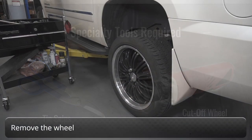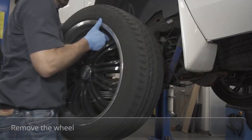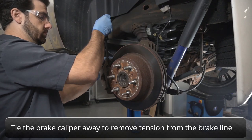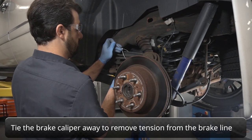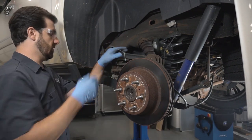With the vehicle securely supported off the ground, remove the wheels. Remove the brake caliper and secure it to the vehicle with a zip tie or bungee so there's no tension on the brake line. Make sure the parking brake is released, then remove the brake rotor from the hub.